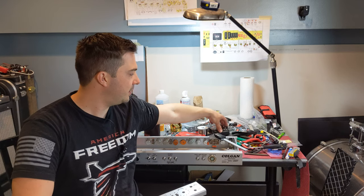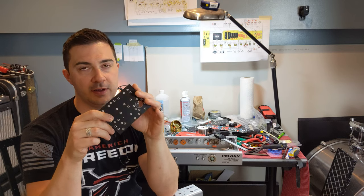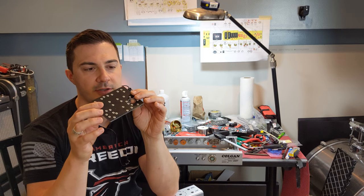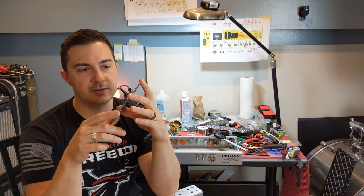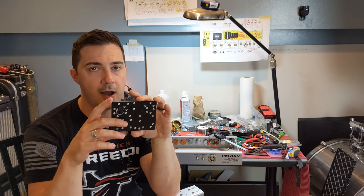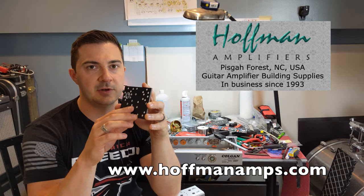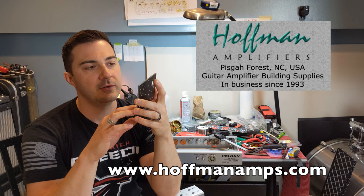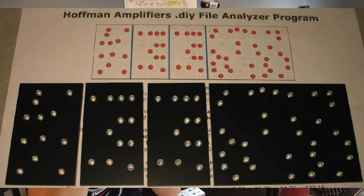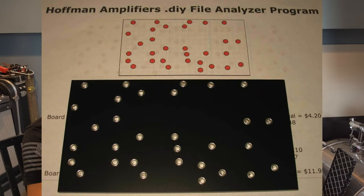The boards from Hoffman Amps are super thick and equally impressive — they're .135 thick, more than an eighth inch. I had these made from Hoffman Amplifiers. You upload my DIY layout creator files to the Hoffman Amps website and you get one of these in the mail. That was one of the main reasons I did the design work in DIY layout creator — so he can use his CNC machine. He wrote his own software to do the translation, which is really cool.